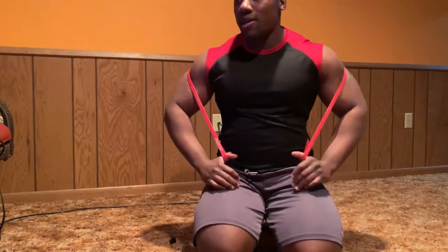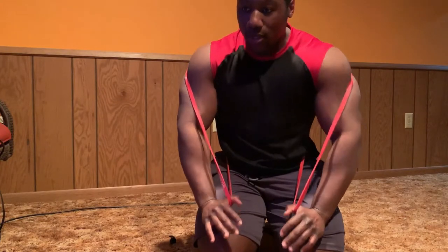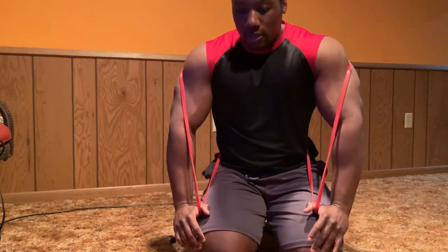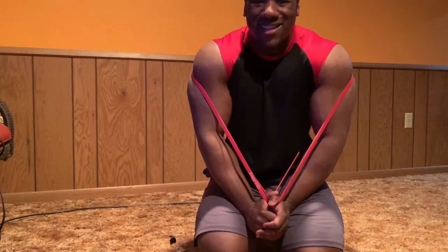It looks like it's not much but it really is, because every time I go up I feel like the rubber bands are trying to push me down. So I have to keep my strength from decreasing or making me collapse. I hope that makes sense.